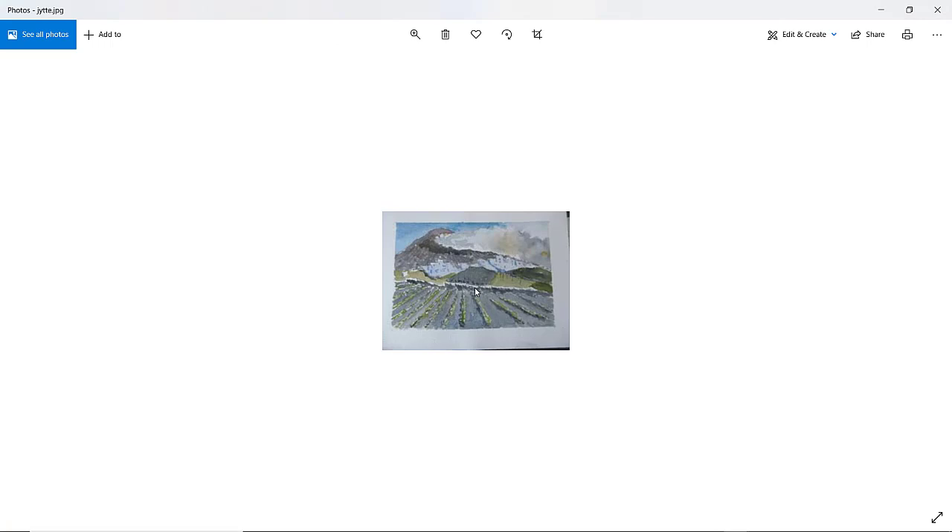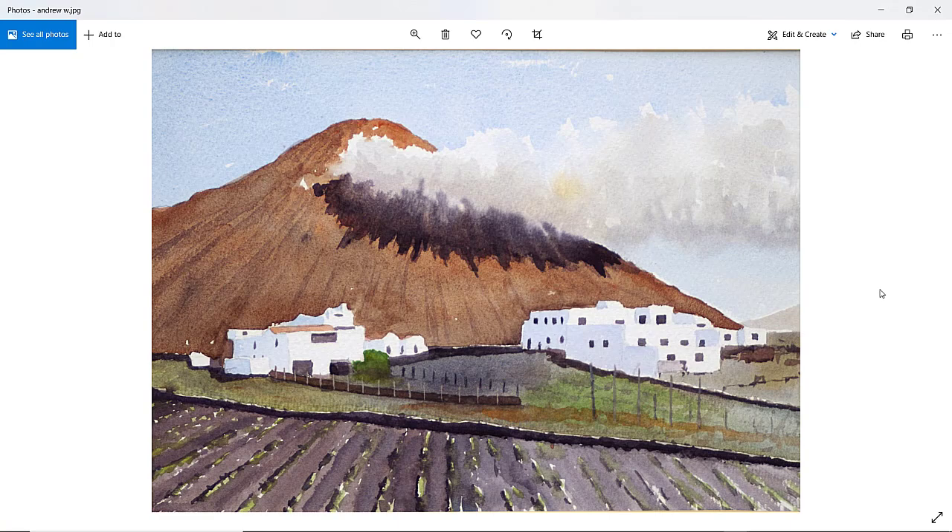Jit — a little bit of a small image, but I can just about make it out. We've got the clouds coming in with a nice edge to the top, shadow on the mountains, and a nice formation of rows for the potato fields. Perhaps next time, Jit, give me a larger image — or if you send me a larger image by email, I'll do another critique for you.